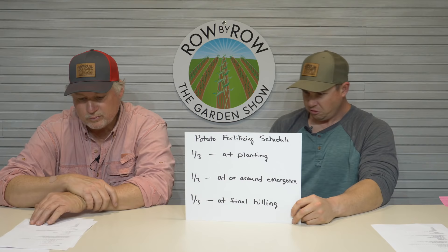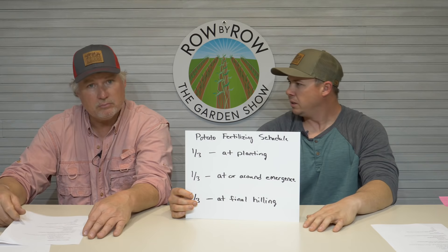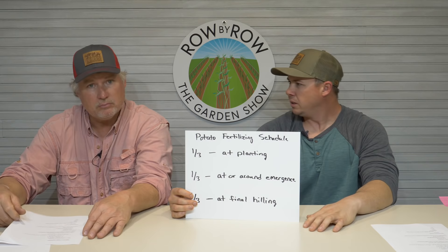It's really simple. Potatoes are not as heavy feeders as corn — they're probably somewhere in the middle of the road as far as how much nutrients they need. But if you want a good crop you've got to give them some. You've got to give them some juice.